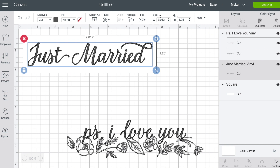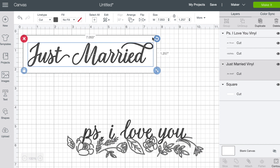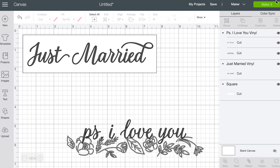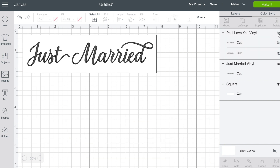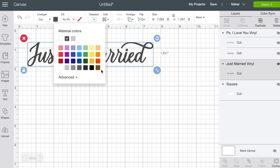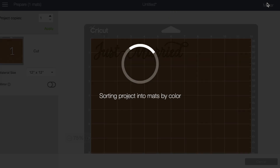If you did need to adjust, you can go up to size. For this I would leave those locked, which means it keeps everything proportionate and won't mess up your lettering. Just adjust it to whatever size you need and then we're ready to make it. Before I hit the make it button, I'm going to hide this other design element since I may want to come back to it. I'll also hide the square, leaving just my lettering. Since it's only one color I don't have to change it, but I'll be using a goldish bronze.